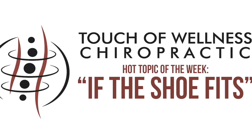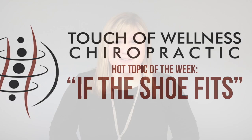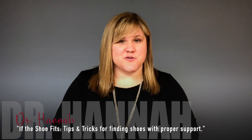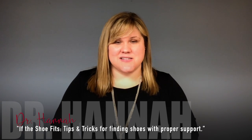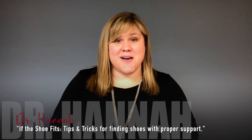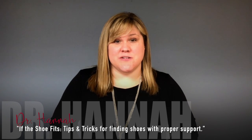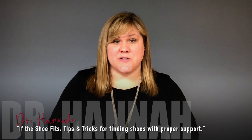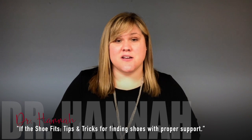Hey, it's Dr. Hanna with this week's hot topic. Today I want to talk to you about how you find a good supportive shoe. Hopefully you're not shoe shopping solely based on what the shoe looks like or how cheap it is, because if you do, you may not be getting as supportive a shoe as you should, and you could open yourself up to health issues that could have been prevented. So today I have a couple of tips you can use next time you go shoe shopping.